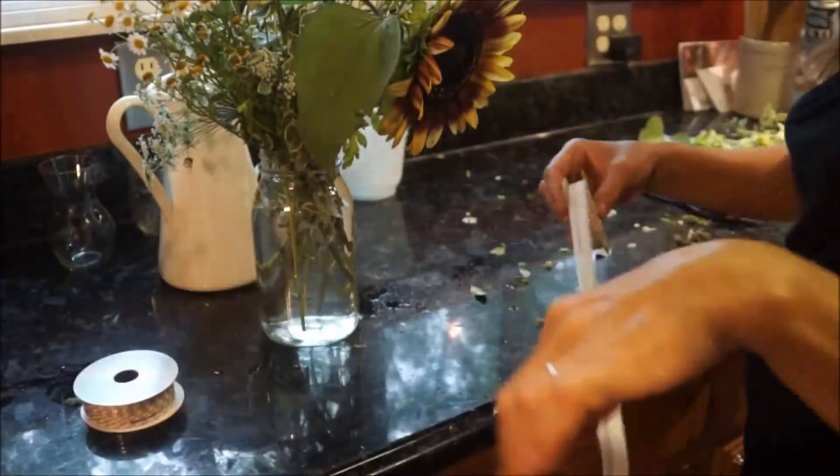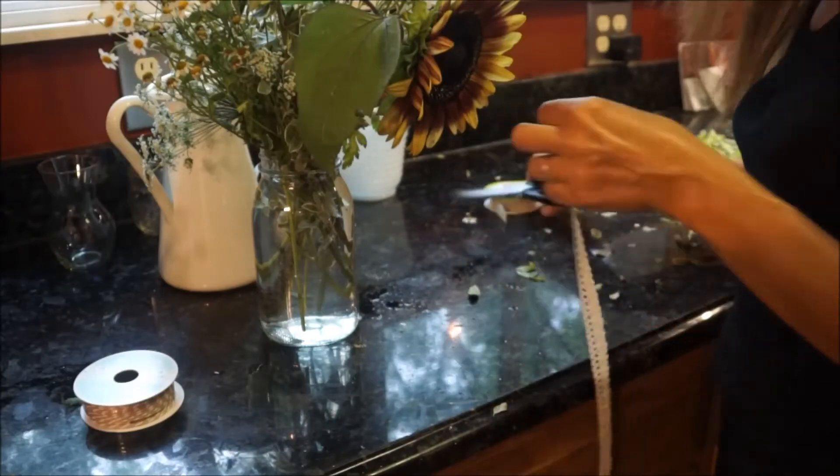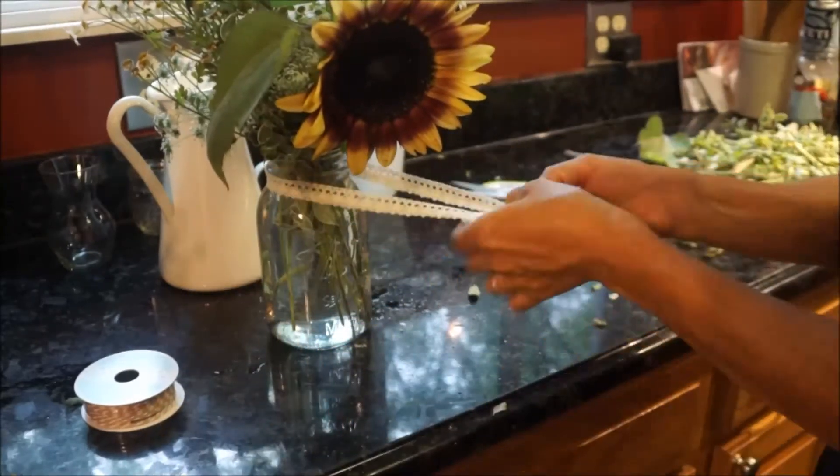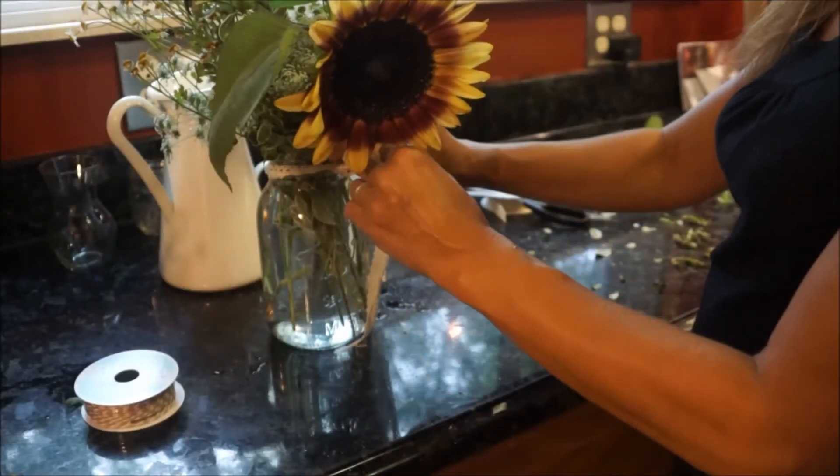Another thing — when you make your flower arrangements and set them on the table or in the bathroom, make sure they're not by any drafts, fans, or air conditioning units, or in direct sunlight, because it will dry them out a lot sooner.